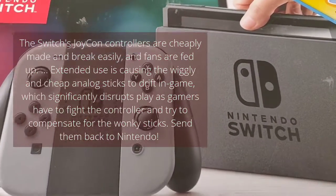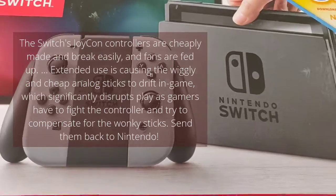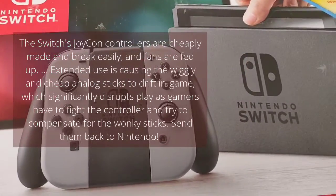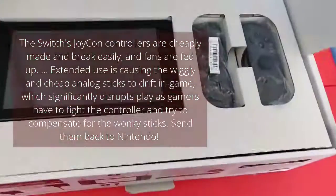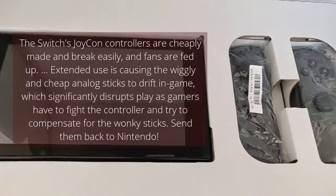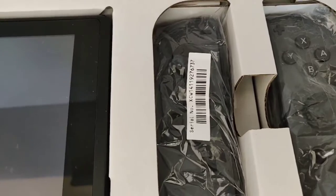So if this starts to happen to your Switch, I'd say you send it back. Not only do you get a refund, but you can also treat yourself to something else if you want to. It's better than just keeping it and having to suffer while playing your game, with your character just moving all of a sudden.